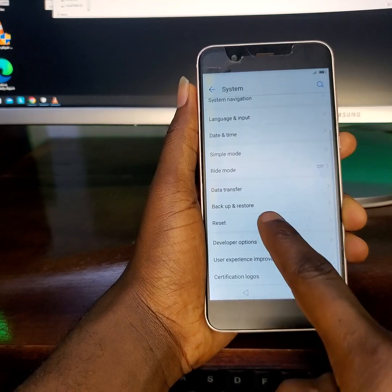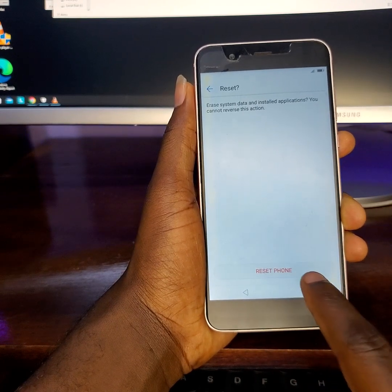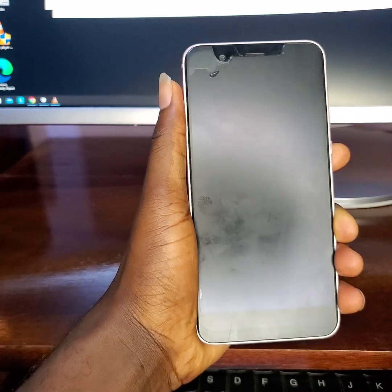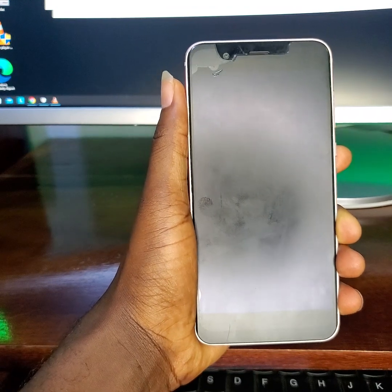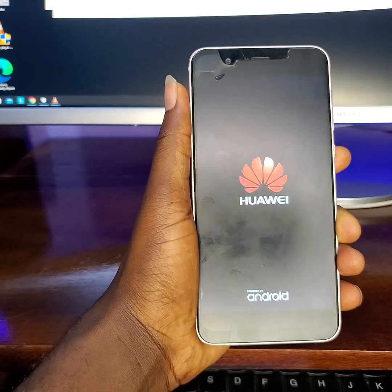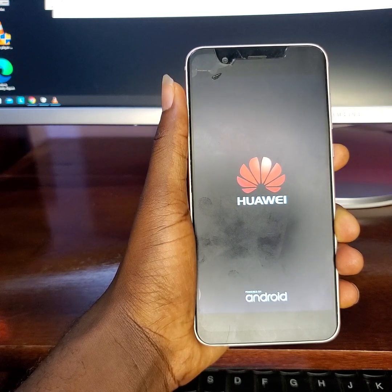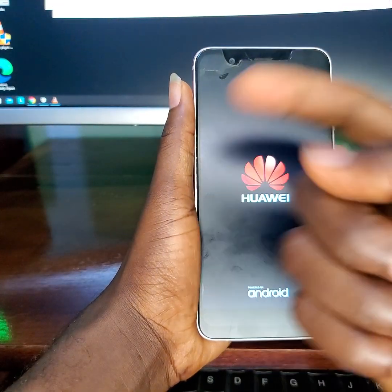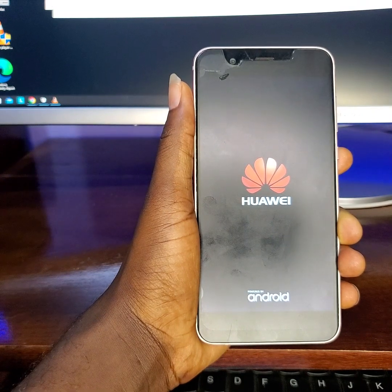Back. Now let's reset our device. This might take two to three minutes for the reset and setup, so let's wait for it to fully reset. At this point I think we have successfully bypassed FRP lock on the Huawei Nova 2 Plus. Guys, please don't forget to give my video a thumbs up and subscribe for more interesting videos like this. I hope this video helps you out.